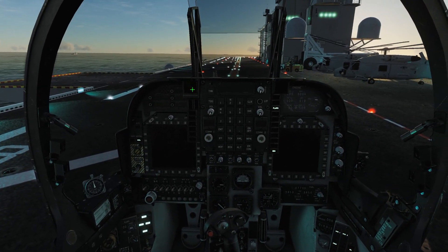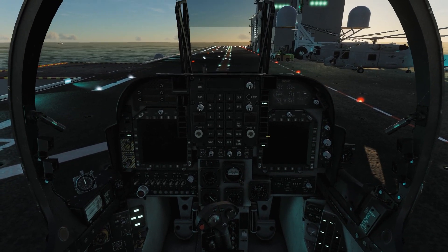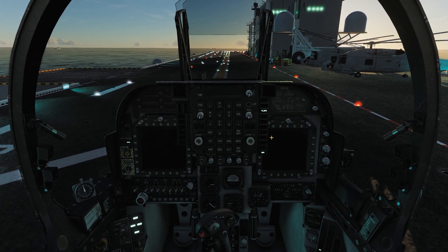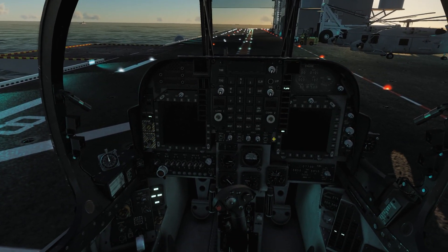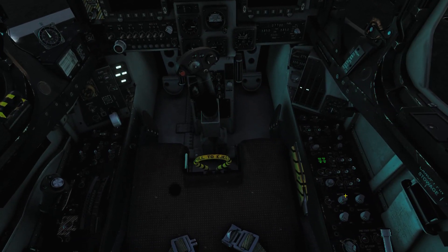Engine RPM is climbing up, and as soon as we get to the magical 92, we're going to crank this guy and close our canopy. At 92 we take it up, and now the engines are started. Let's get everything turned on lights-wise, and we've got our lights all turned on.